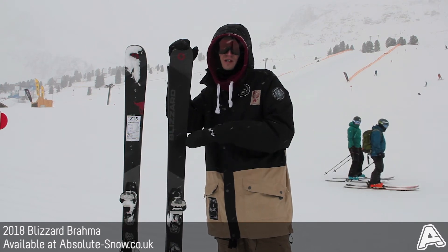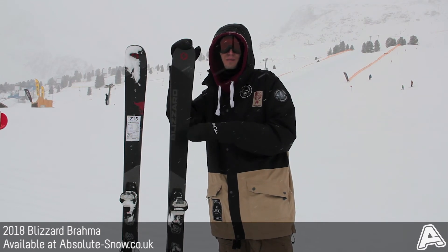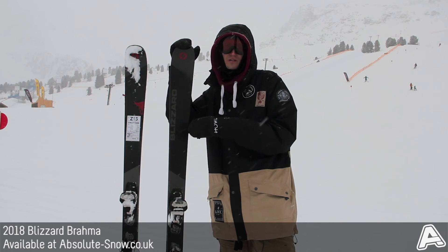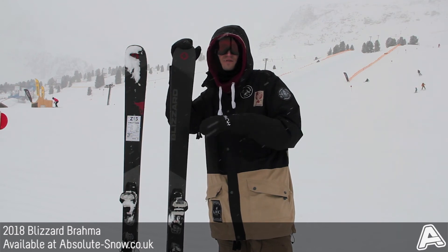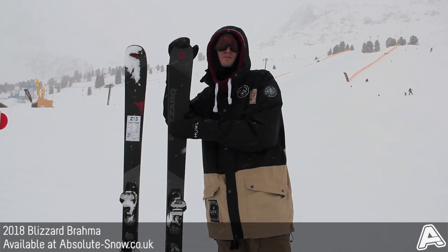If you want something that's going to focus a little bit more on off-piste performance and soft snow, I'd say maybe move up the range to the Blizzard Bonafide. But if you want a really aggressive all-mountain ski that's going to focus on piste but not hold you back if you want to go off piste, this is the 2018 Blizzard Brahma.